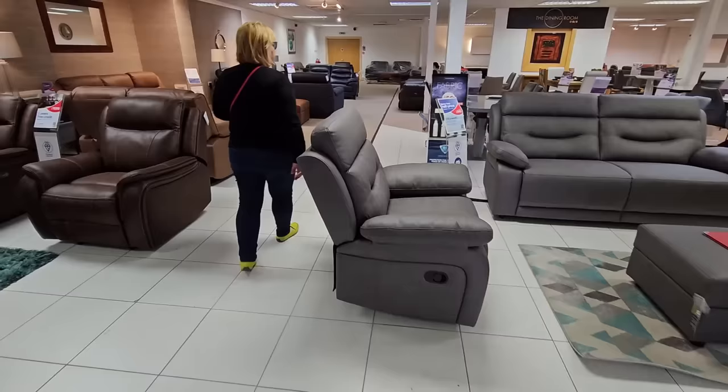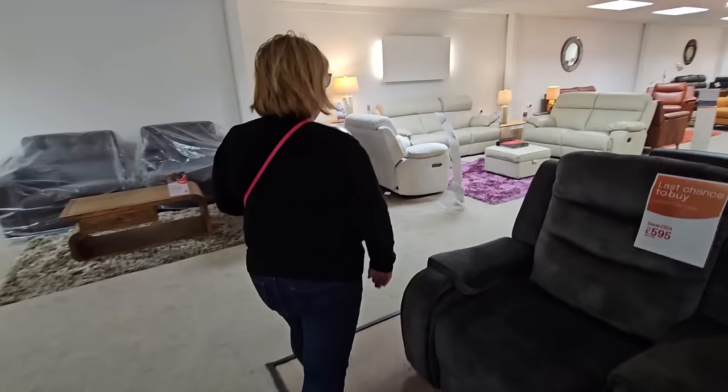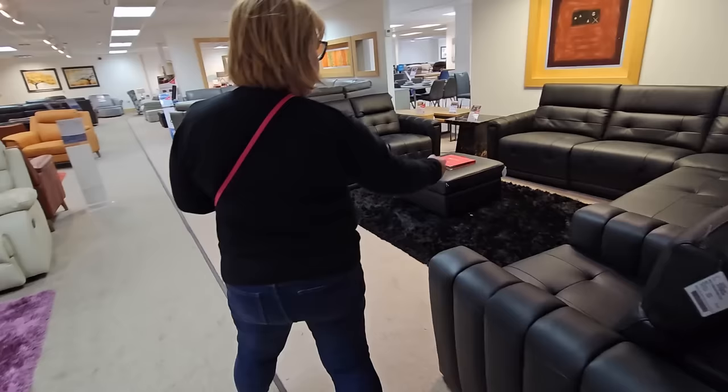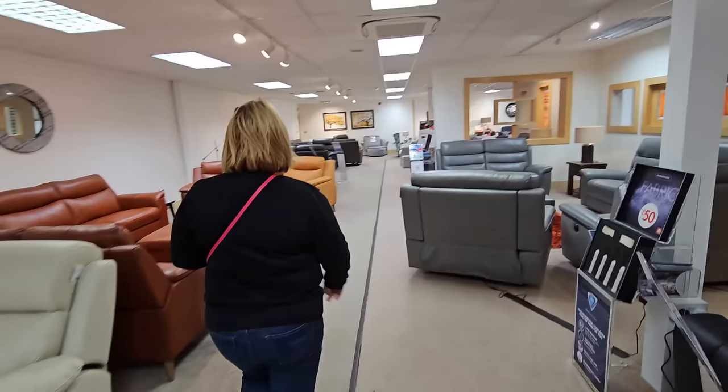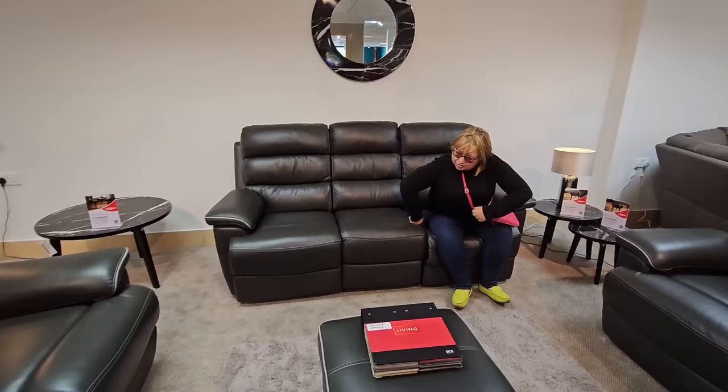We haven't seen them online — these are the ones we're after. Very similar to the ones we've got, but what's that over there, Sharon? We want the old recliners, folks, what we had before. It looks a bit boxy around the arms though, doesn't it? We like to slouch about. That one over there is similar to what we've got — that sort of style. Sit on it!